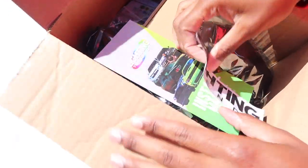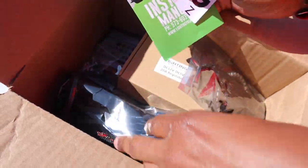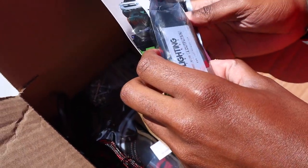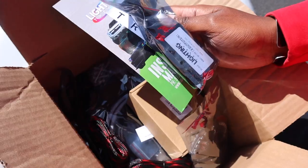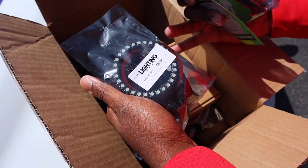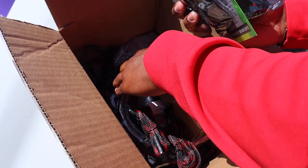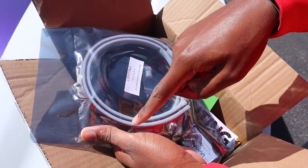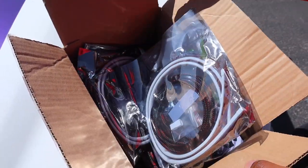Inside the box we got the Lighting Trends sticker, the installation manual, and all the components. This right here is the Output Flow Series — we got the flow series ones. We didn't just get the red, blue, green and white ones — it comes with a pattern and all that. We also got the wiring and the strip that goes around the actual headlights.